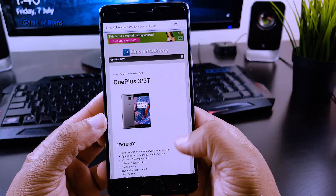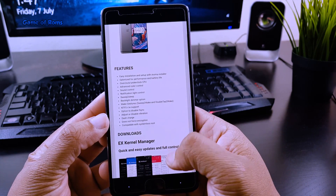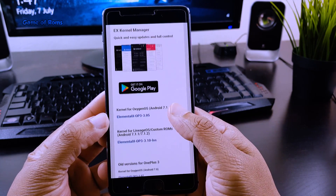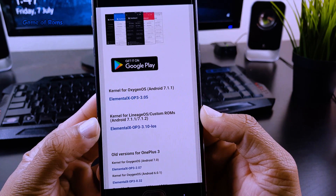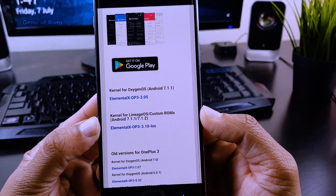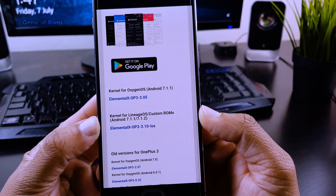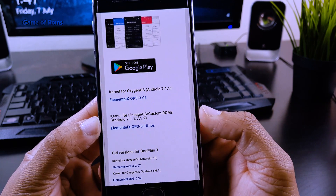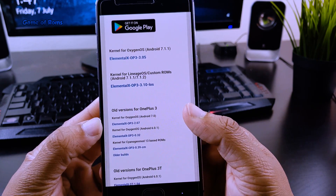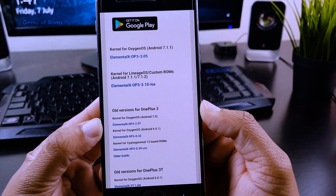First of all, you need to download this kernel for your device. Links for all the smartphones will be in the description box below. Please make sure you download the correct version of this kernel. For example, because I am on Resurrection Remix ROM and it's based on Lineage OS ROM, that's why I am going to download Elemental X LOS version — that means Lineage OS version.